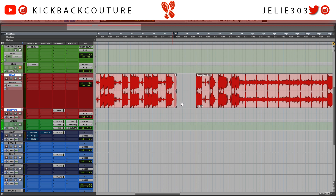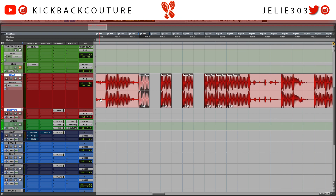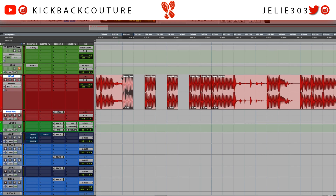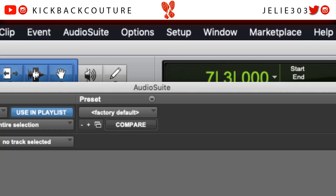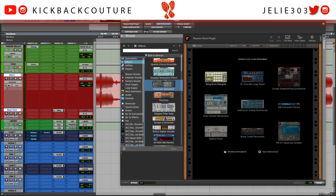I'm going to duplicate this over — I'm holding down Option and dragging. I'll duplicate that; we'll fix any pops in a second. Let's pull up the Reason Rack plugin and use it in AudioSuite form. All right, here we go — hopping into the effects section.